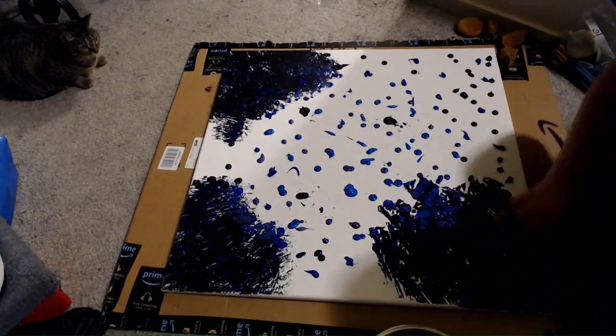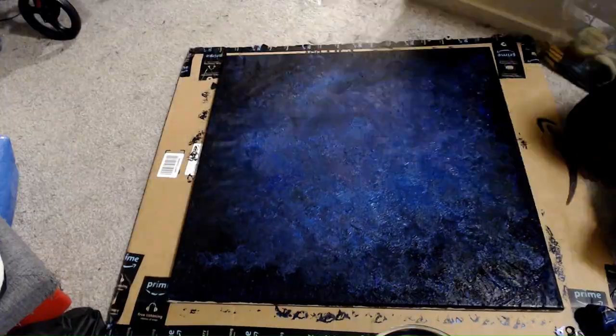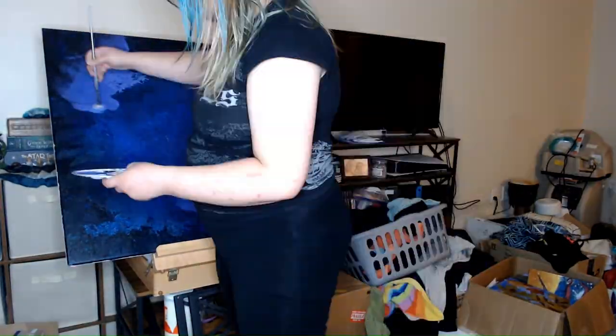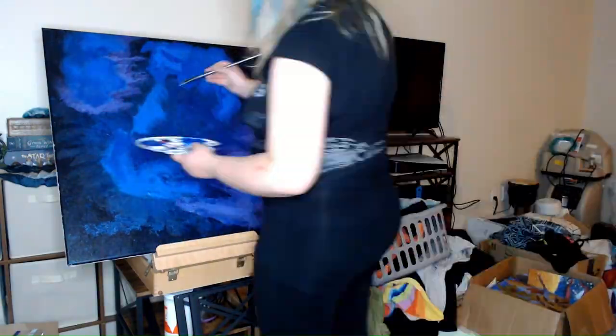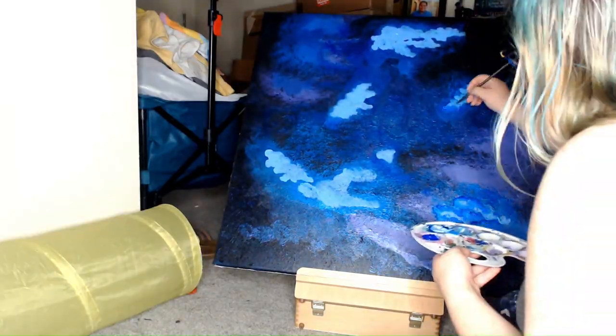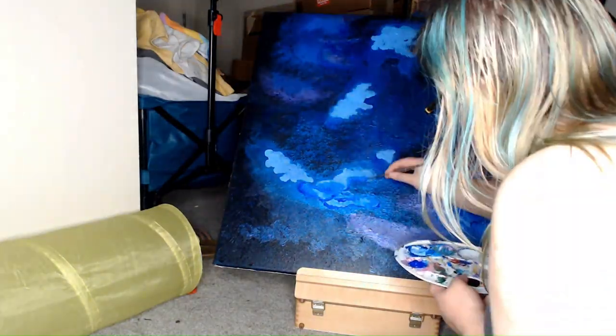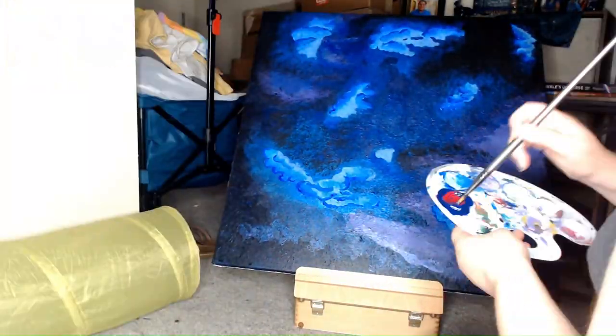I started this painting using big natural sponges with black, blue, and purple colors. Once that dried, I started layering in nebulous clouds with lighter blues and purples. Then I mixed in different amounts of white for further layers. I used a smaller brush to outline the clouds in darker blue and purple and give them a stronger shape.